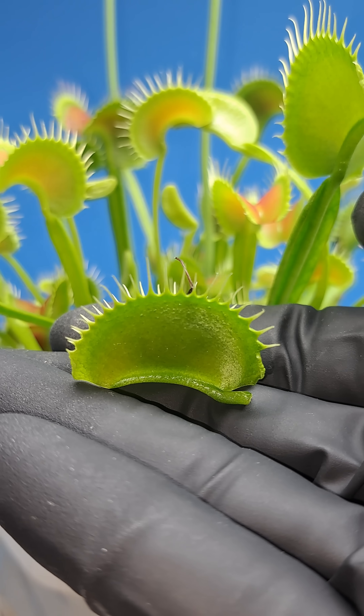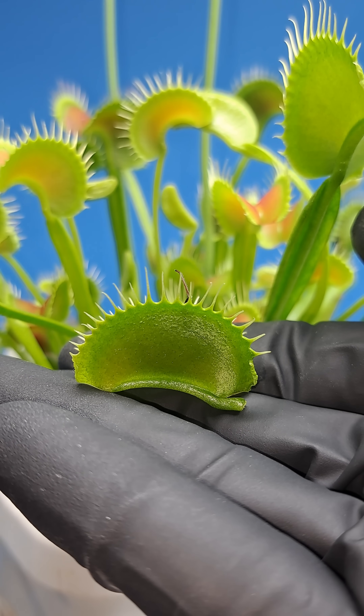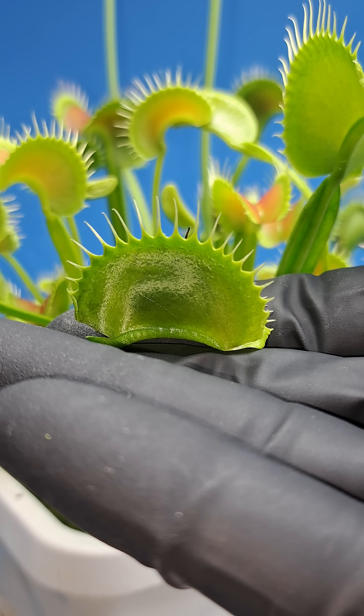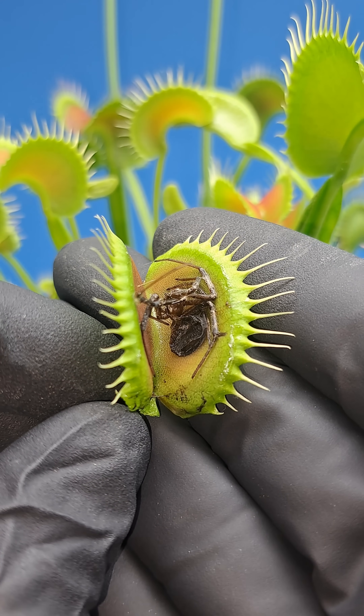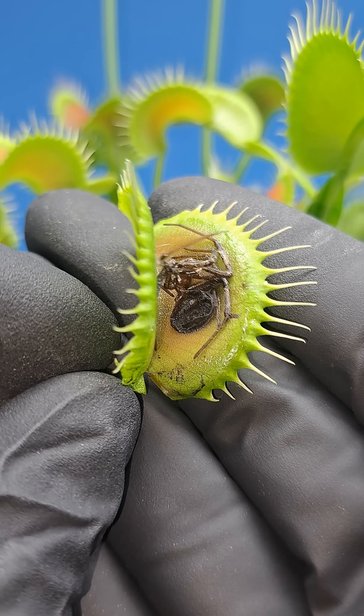Now that this trap is cut off and much easier to inspect, we can see that even though the spider's leg was sticking out, neither side of the trap had any digestive fluids leak and there were no burn marks to the outside of the leaf. All that remained of the spider was its exoskeleton, as the digestive fluids broke down every soft portion of the spider for the plant to be able to consume.